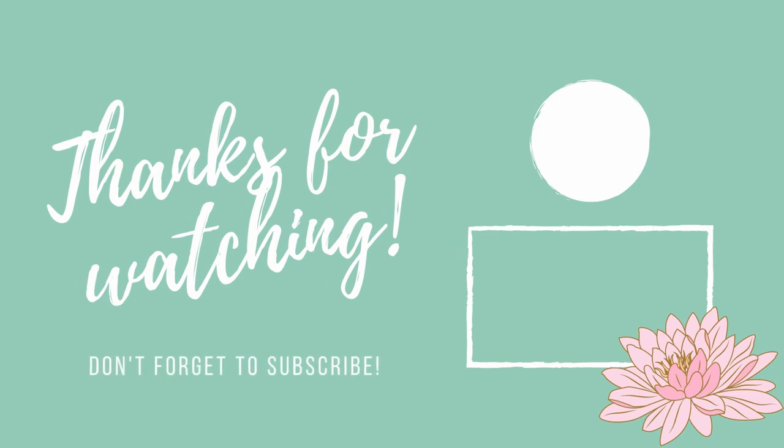Thank you so much for watching. I really appreciate you spending your time with me. If you enjoyed this video, please give it a like. Subscribe if you haven't, and if you'd like to be notified whenever I upload, you can hit that little bell icon. If you'd like to support the channel further, I have a Ko-fi account linked down below. Stay tuned next week for a special little video — my sister and I filmed a video together and we made Anne of Green Gables Raspberry Cordial. So stay tuned for that, and I will see you again on our next sewing adventure. Bye!